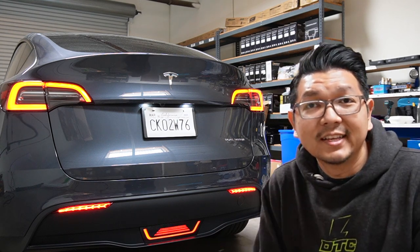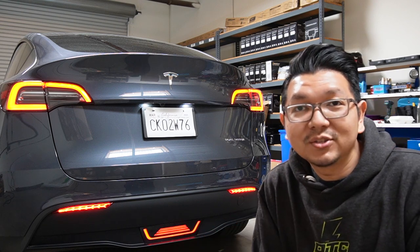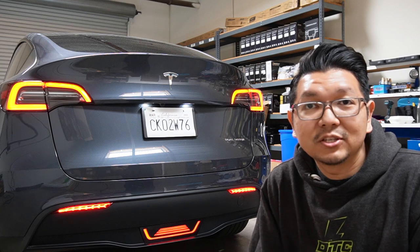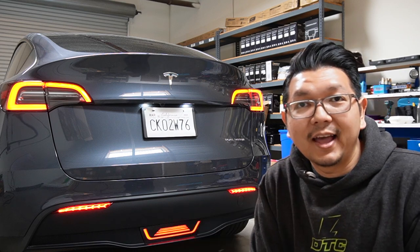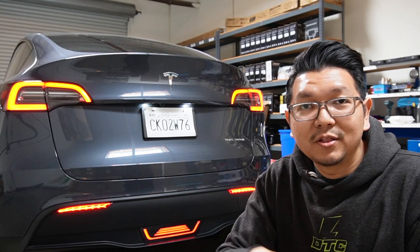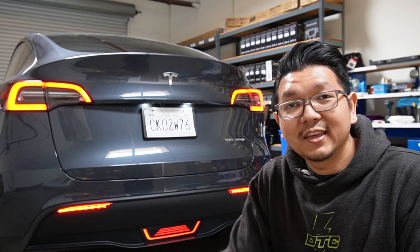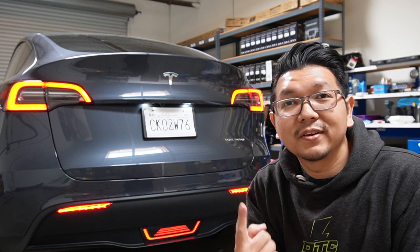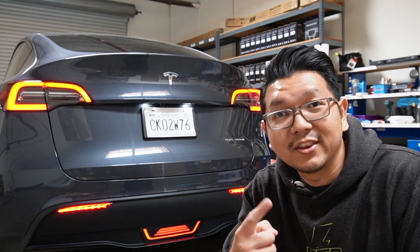If you are interested in installing these two lights, Test Studio is having a special package deal for all of this together — I will list that in the description down below for the pricing. Thank you so much guys for watching today's video. Don't forget to click like, and if you like the video, don't forget to subscribe for future content. We'll see you on the next video.